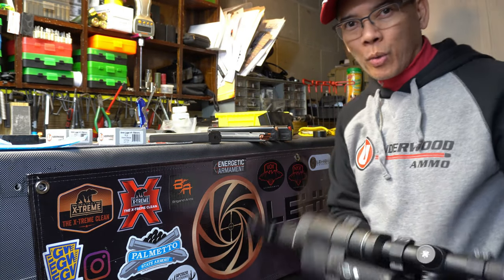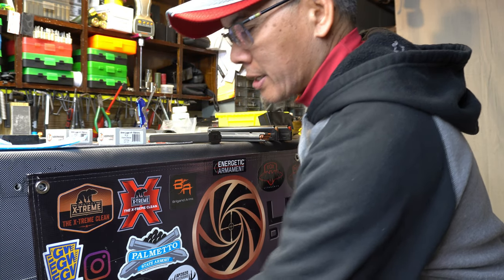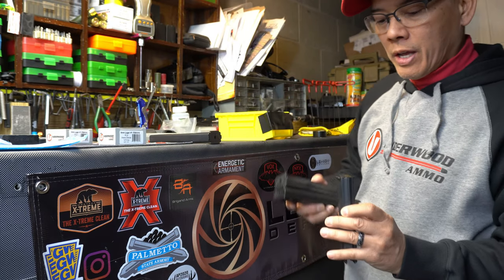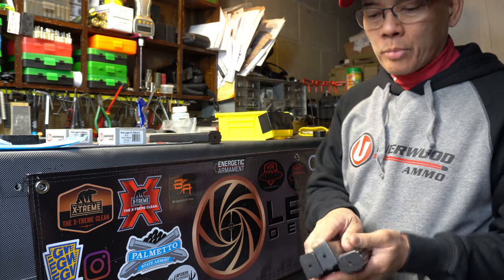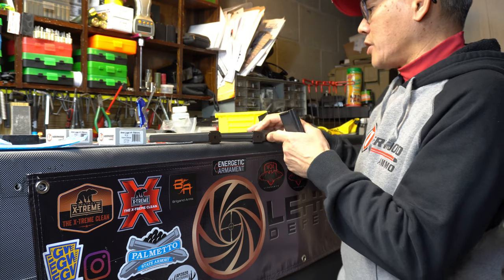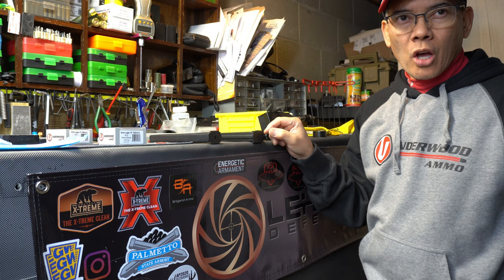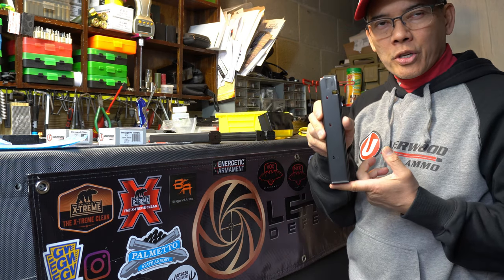Howdy folks, it's Nita with AP 2020 Outdoors. I've been looking for a different magazine for my AR9. I have ASC, I have Metalform, I have Rock River Arms, and these are all decent magazines, but occasionally I get some jamming. The other big issue I have is actually loading these magazines, especially the long stick version.